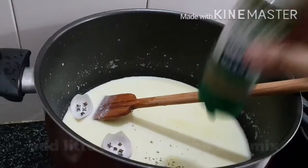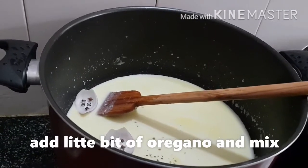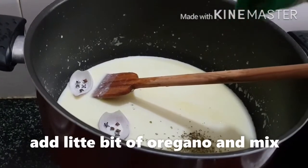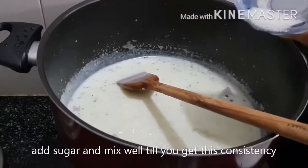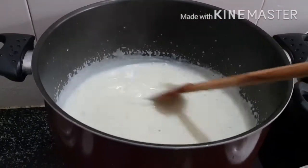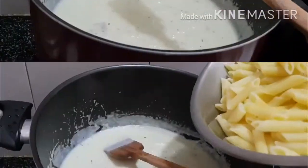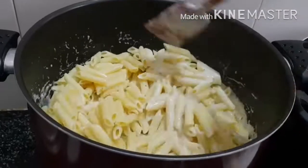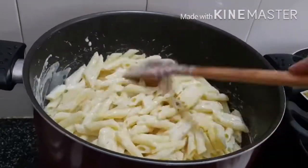Now add the cloves inserted into the onion, then add a little bit of oregano and mix. Add the sugar and mix well till you get the right consistency. Add the pasta and mix thoroughly. At this stage you can remove the cloves along with the onion onto which you have inserted them.